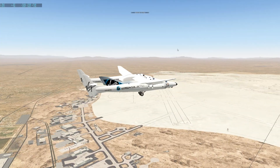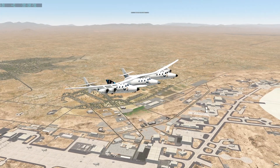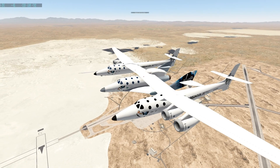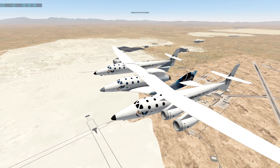Holy moly. Okay, after some time we have taken off. Let's put the gear up. As you can see, we're casually flying. Now at a certain altitude, we're going to separate this plane from the others and we're free on our own. And we can land.